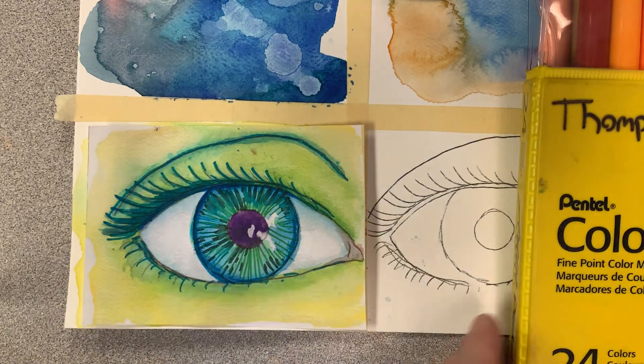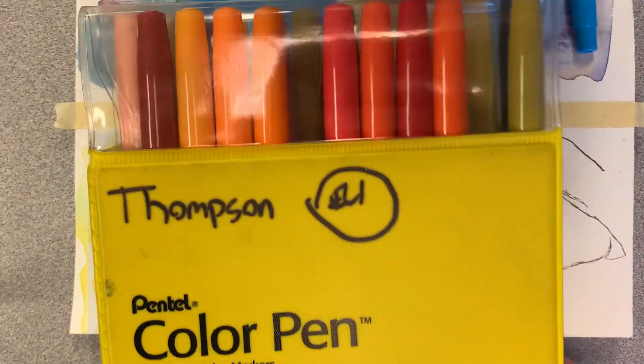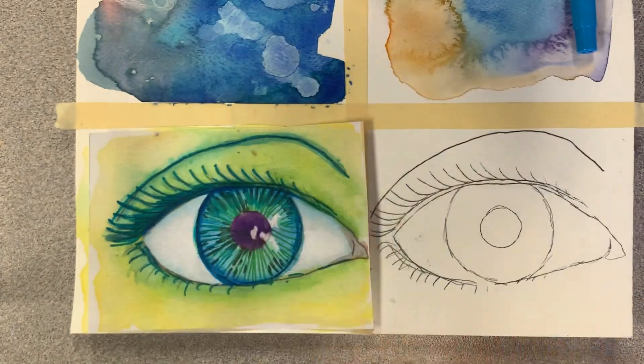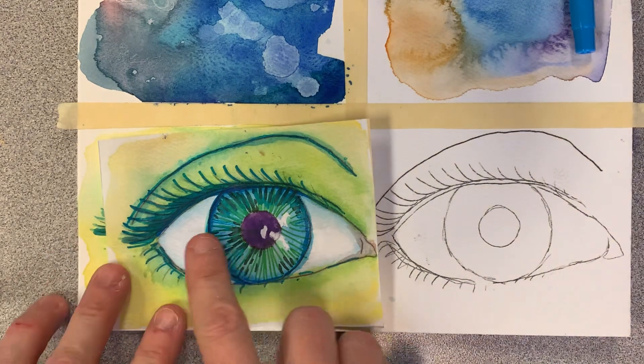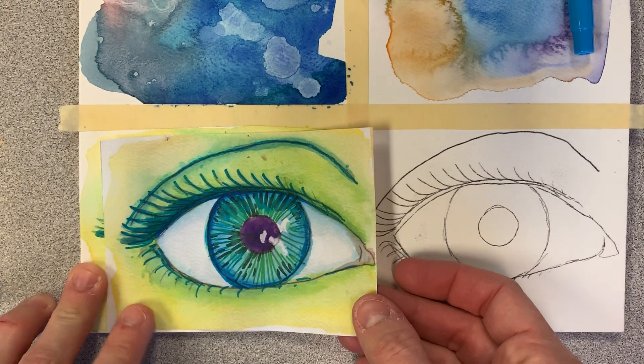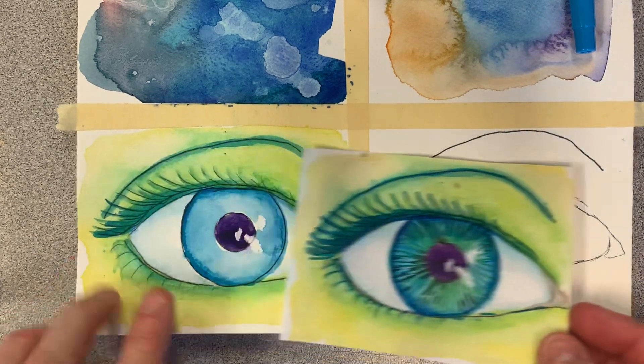The last layer we're going to add on top of our eye, we're going to be using these Pentel markers because they are water-based. We're going to get a pack of markers and stick to the same kind of colors we've been using, and then we're going to go over this with water to kind of soften and blend the markers.